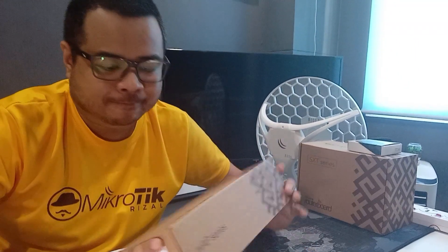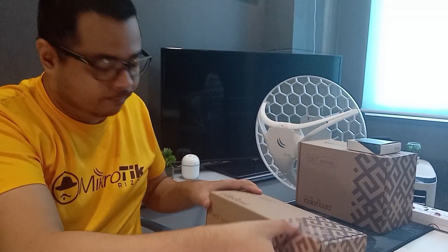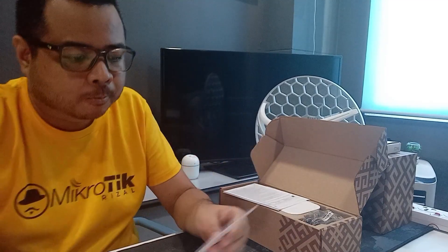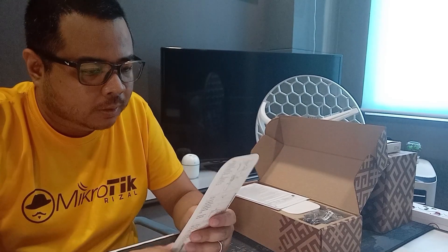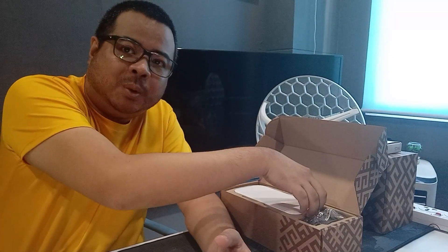So ano ba yung laman niya itong WAP LTE? I-open na natin. Dito yung wall mounting guide. So yung ating quick start guide. So yung ating mingling.